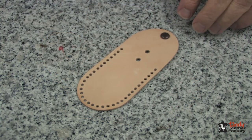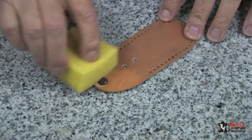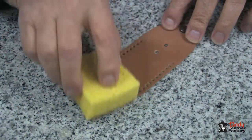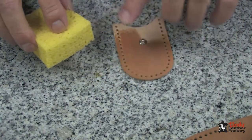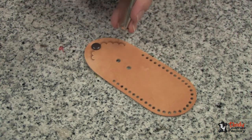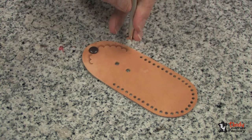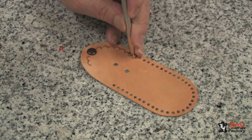The tooling is easy. The first thing we need to do is just take a damp sponge and dampen the leather — not too much, we want it damp but not soggy. I have allowed my leather to dry until it's beginning to return to its natural color, and then I can begin my stamping.